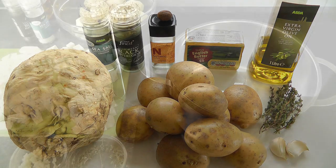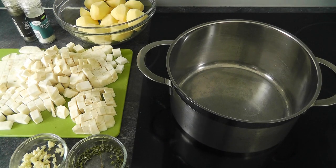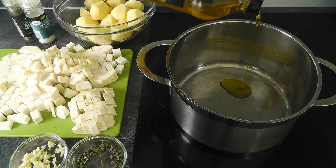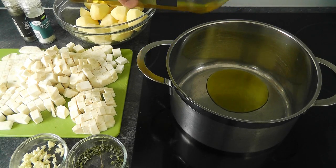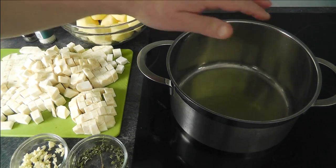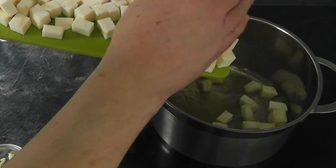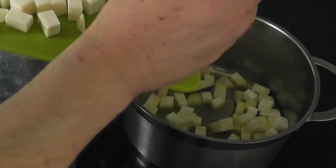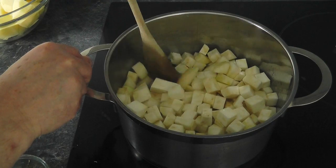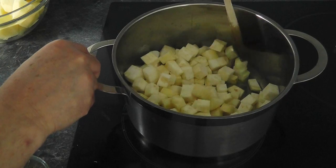Now what I'm going to do is get it all peeled and chopped up and get on with the cooking. I'm going to start with a little bit of extra virgin olive oil — you want a reasonable glug. I'll switch the heat on. Right, that's just warmed up nicely, so let's pop the celeriac in there. I'm just going to pop all of it in the pan and give it a mix around, just trying to get it all coated in the oil.